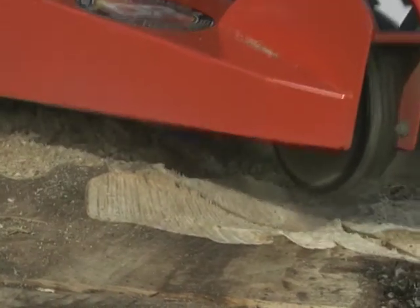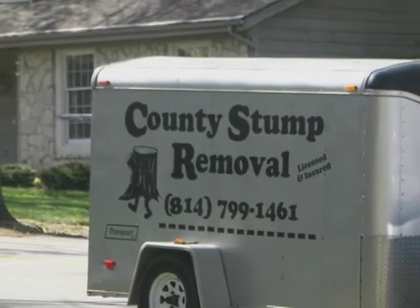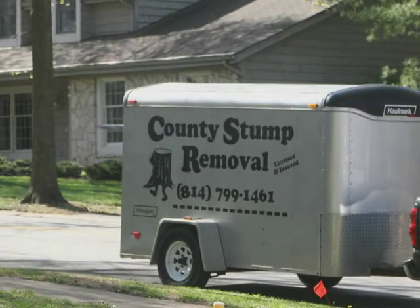Would you consider removing other people's stumps for a fee? If so, your payback could be much more rapid. Stumps are an almost universal problem in country life, and that makes stump removal a profitable business niche for the right person.